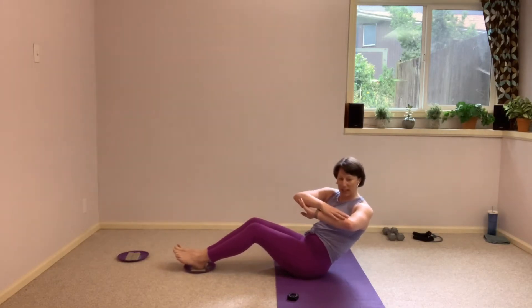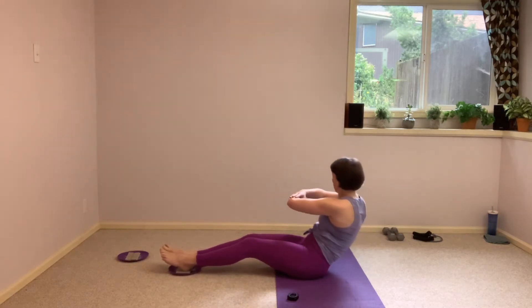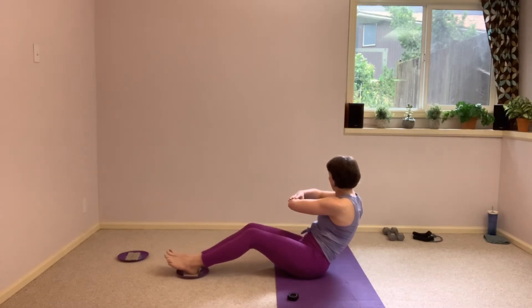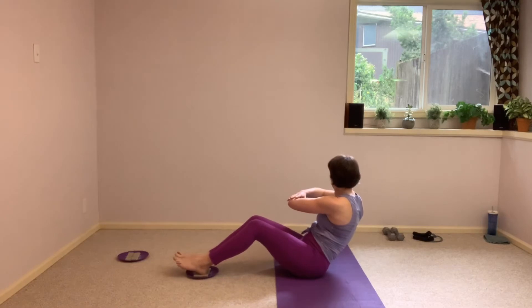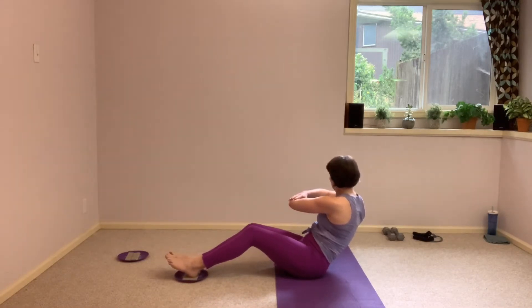We are not coming up, we're just going to take that twist to the other side. Hold it here, come through center, twisting to the other side, and those legs crunch in and out. Try to pull those shoulders around just a little bit more, make sure it's not just the arms reaching.